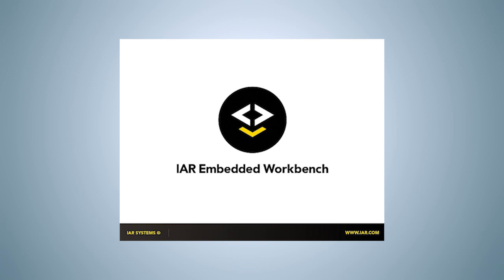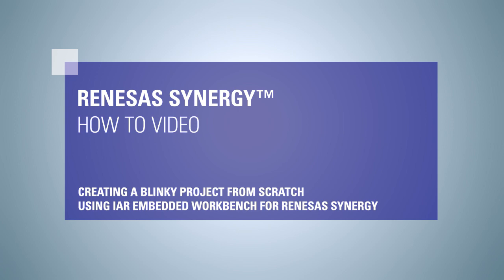This integrated development environment provides everything necessary to run and analyze a program, and we will walk you through the process of making all the basic settings. For this, we will use the program we created and compiled in the previous video tutorial called Creating a Blinky Project from Scratch Using IAR Embedded Workbench for Renesas Synergy.